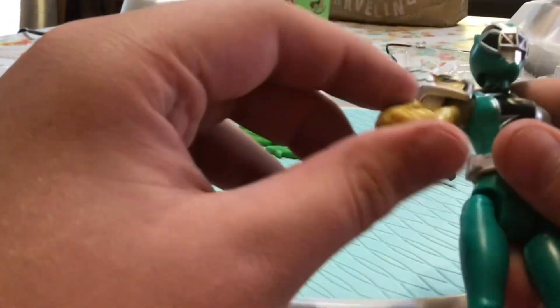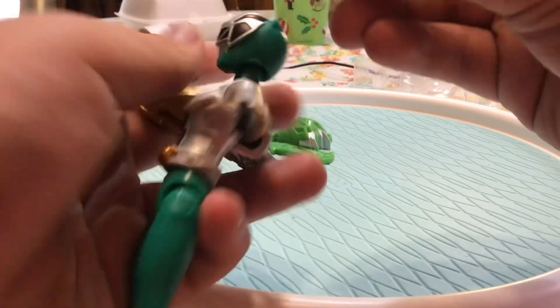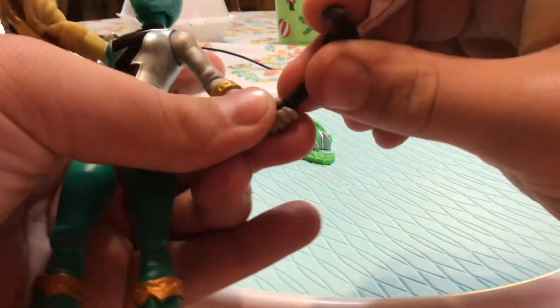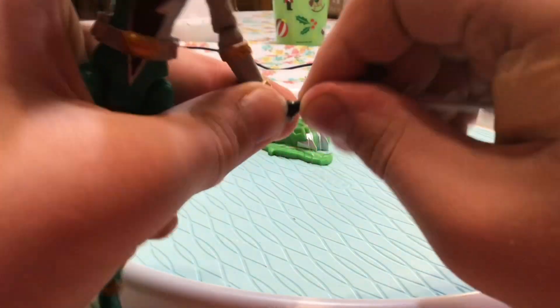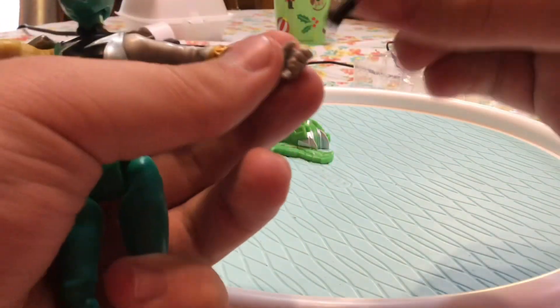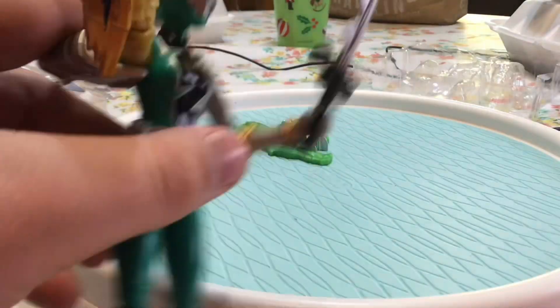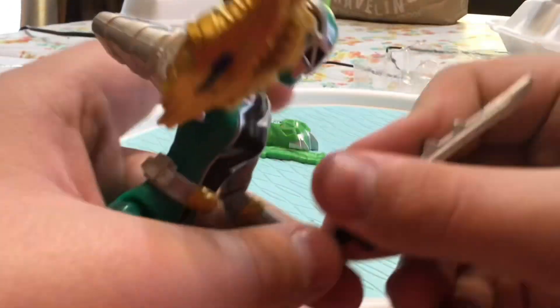Alright, now here she is out of the box. Let's give her the saber — we'll put it in her hand that doesn't have the power-up on it. There we go — let's flip that like that. There she is holding her Chromo Fury Saber. Looks really good.